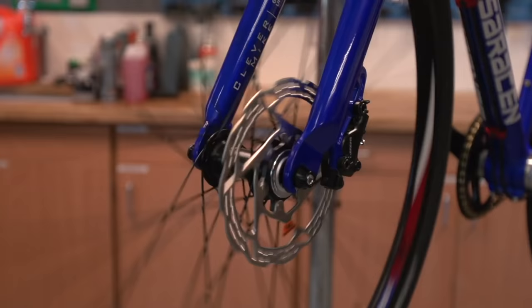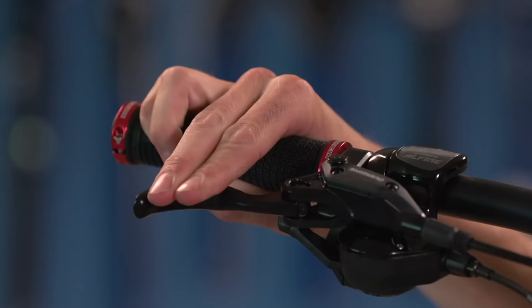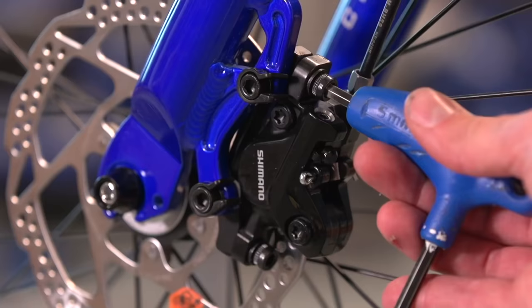One of the reasons that your disc brakes might be rubbing is if the caliper isn't centralised. To resolve this, undo the two 5mm bolts which attach the caliper to the frame or fork, then apply the brake lever solidly.